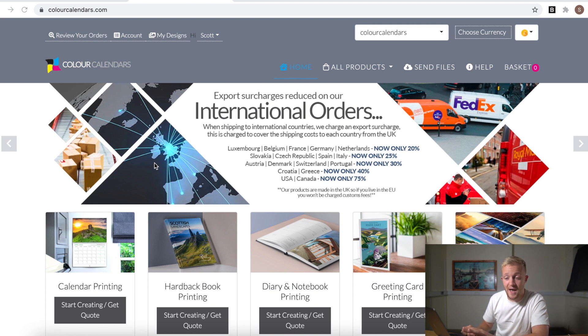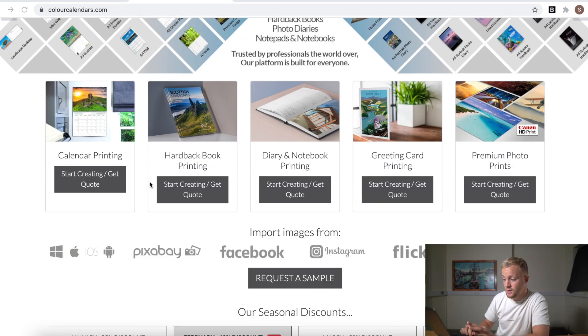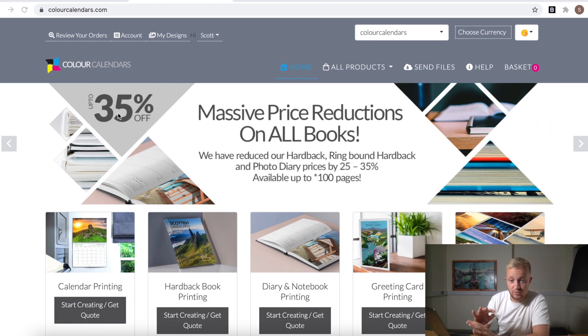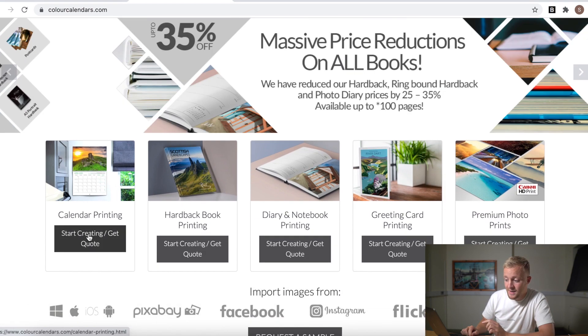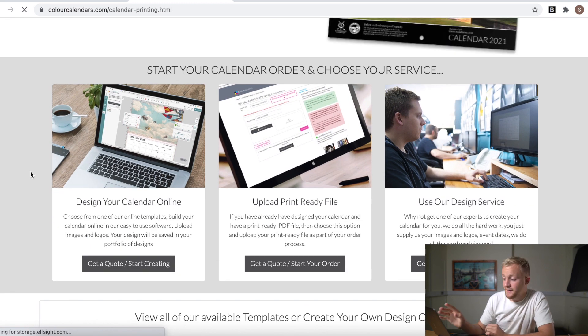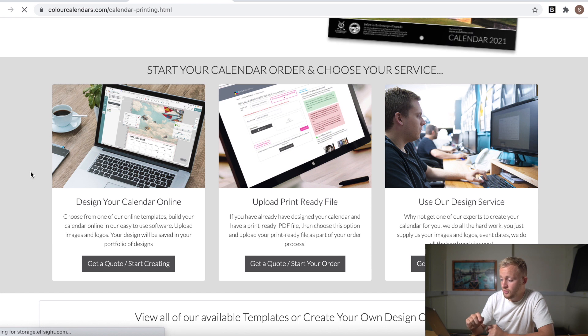So let's start creating your calendar. By now you should have a theme, you should have an idea of what photos you want to use, and you should also have an idea of your target audience. Go ahead and open up colourcalendars.com - it should bring you to this page. Make sure you've got the right company. You want to create an account first - I've already done that - so just go ahead, create an account, then click 'Start Creating' or 'Get Quote'.